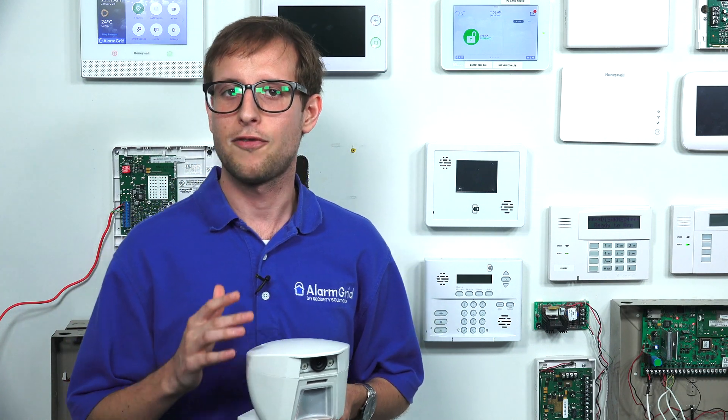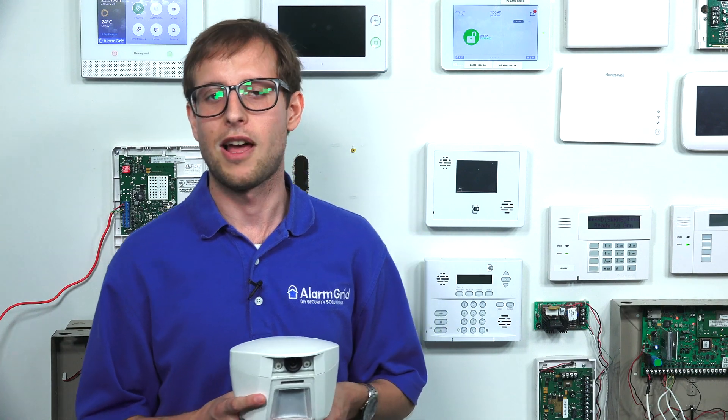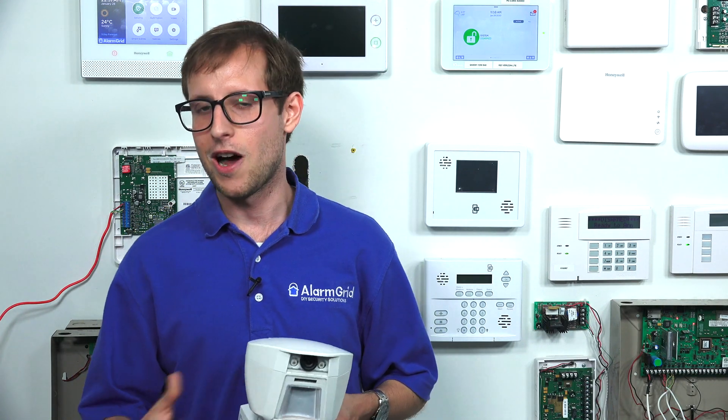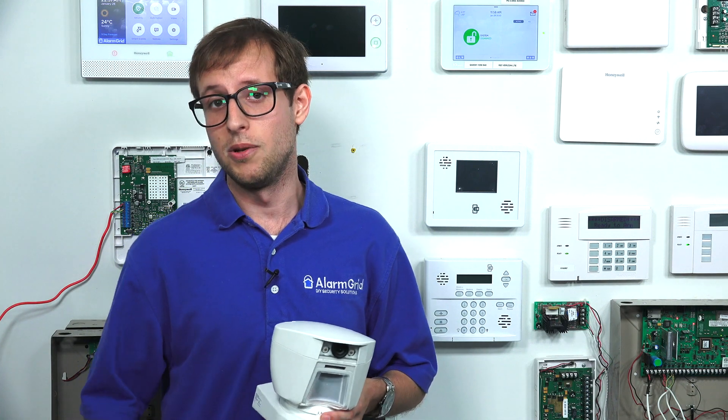It'll also send the first of these images to alarm.com for viewing on the alarm.com website or the alarm.com mobile app. So if you're out and about and your system goes into alarm, you can check the mobile app on your phone and see the image sent to alarm.com.